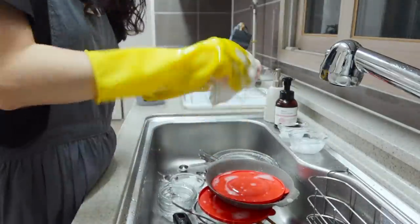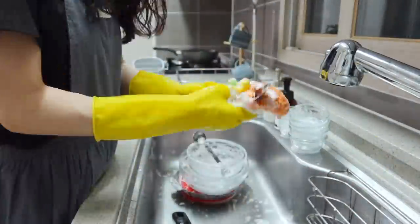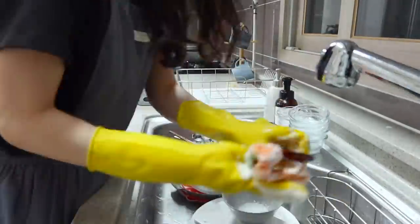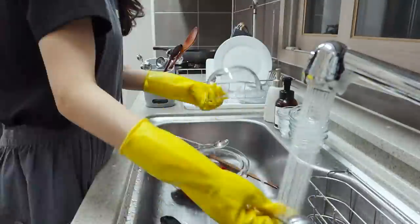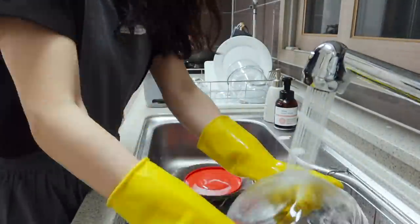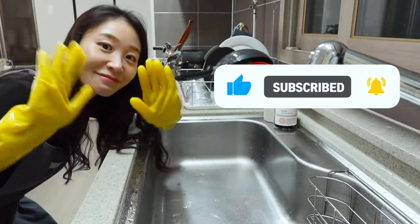Today I showed you spicy garlic fried chicken. As you can see, this fried chicken is totally different from regular Korean fried chicken, but super delicious in a different way. So if you're getting tired of classic Korean fried chicken, it can be a good option for you. As soon as you take a bite, you will find yourself saying 'that's the stuff.' Alright, this is it for today, and I'll see you next time.